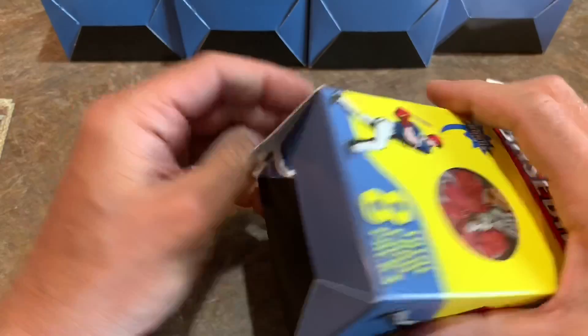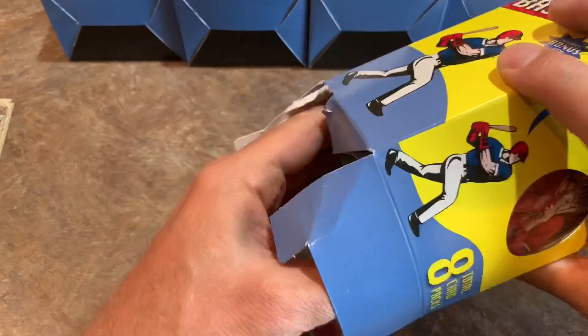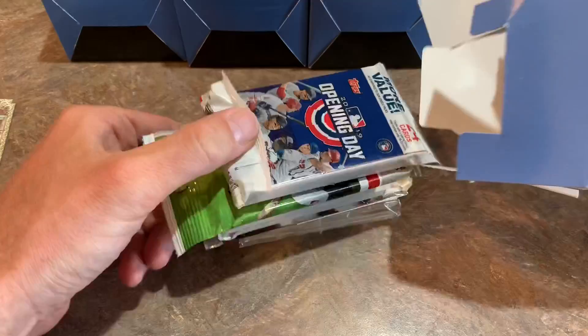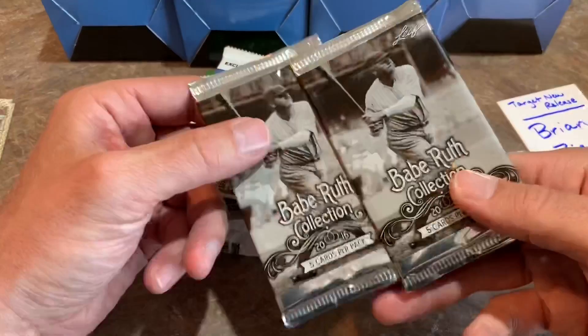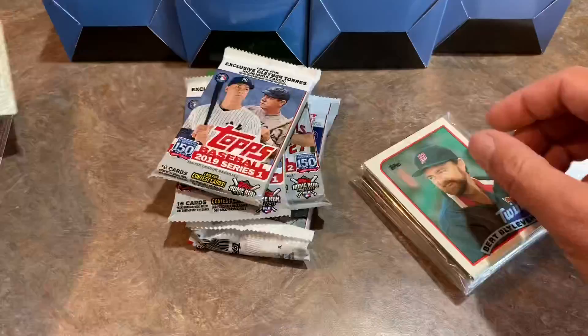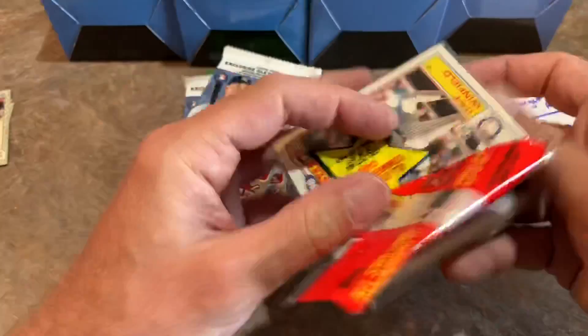We've got another Series 2 pack — very nice. I would give that second box maybe a 6 or 7 out of 10; I really like Series 2, so I'm always happy when those show up. We've got a value pack of Opening Day, a Series 2 pack, Series 1, and Babe Ruth packs — we're not opening those leaf packs; those will get sent off to Brian. Here's our bonus: it's a mini of Shawn Reed Foley. Every box, or at least many of them, are going to have an '89 Topps rack pack, so we'll send those off to Brian as well and open up the newer stuff.